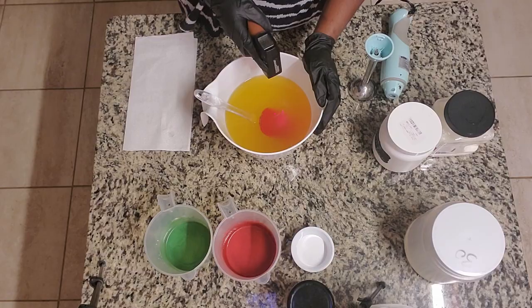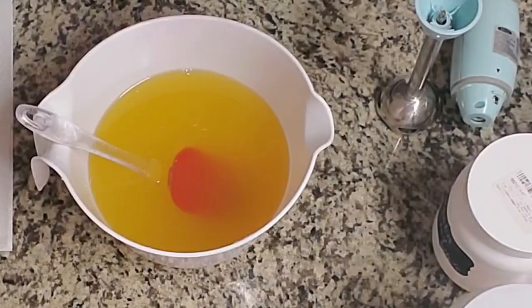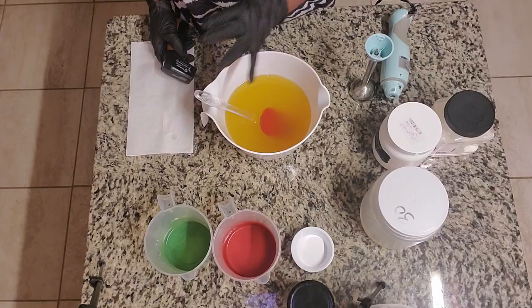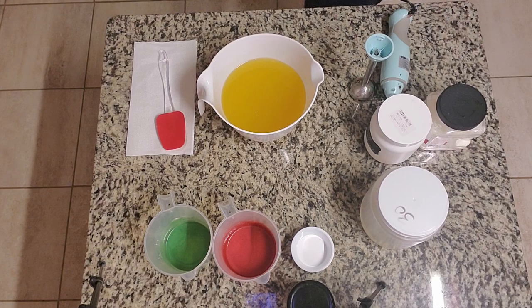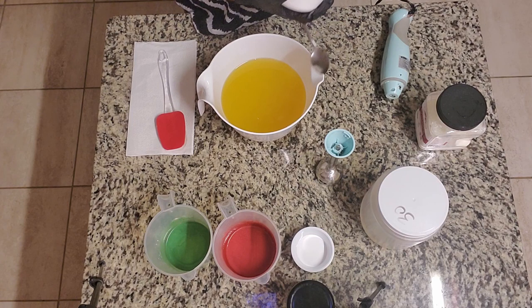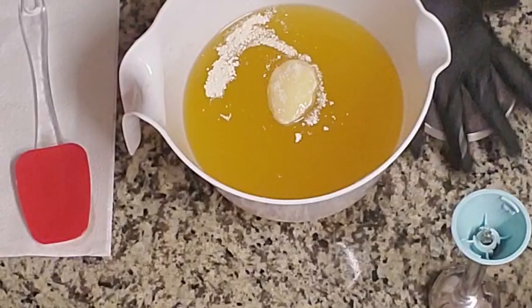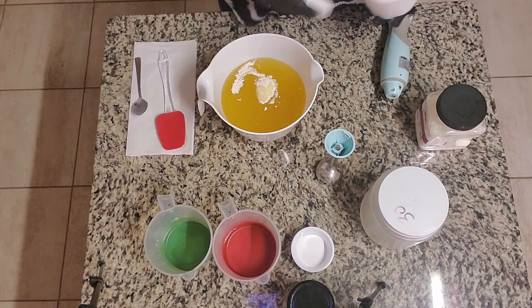My oils are currently sitting at 85 degrees. My lye is in the high 70s, which is roughly room temperature. I wanted to soap with this between 85 or higher because of all the butters — I don't want to risk this getting too thick too fast. My measuring spoons are in another room, so I'm going to use a large tablespoon to get the additives in. I'm going to take a generous scoop of the kaolin clay and a generous scoop of the buttermilk.